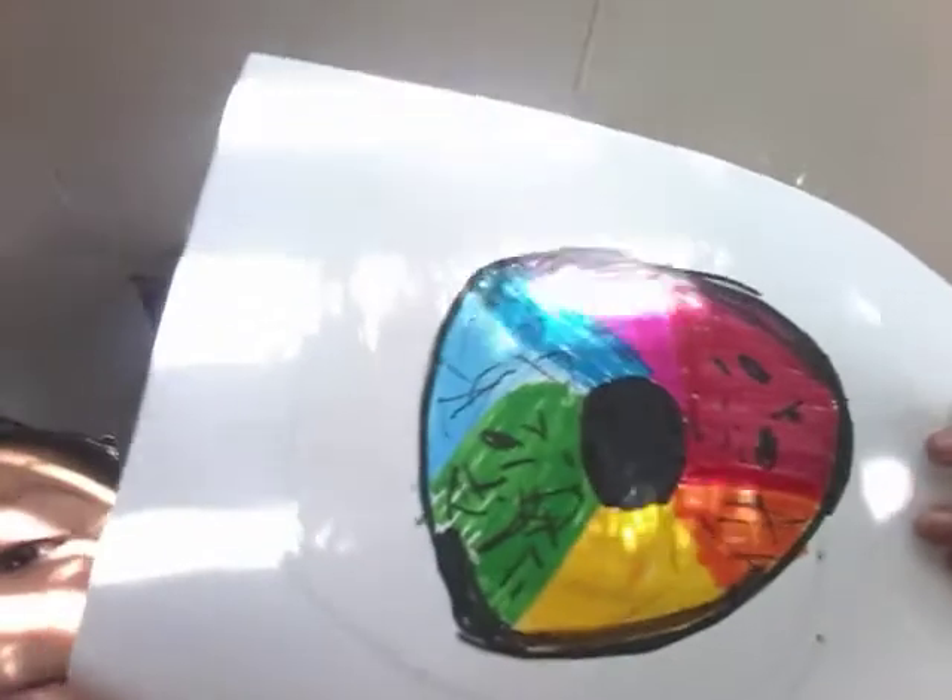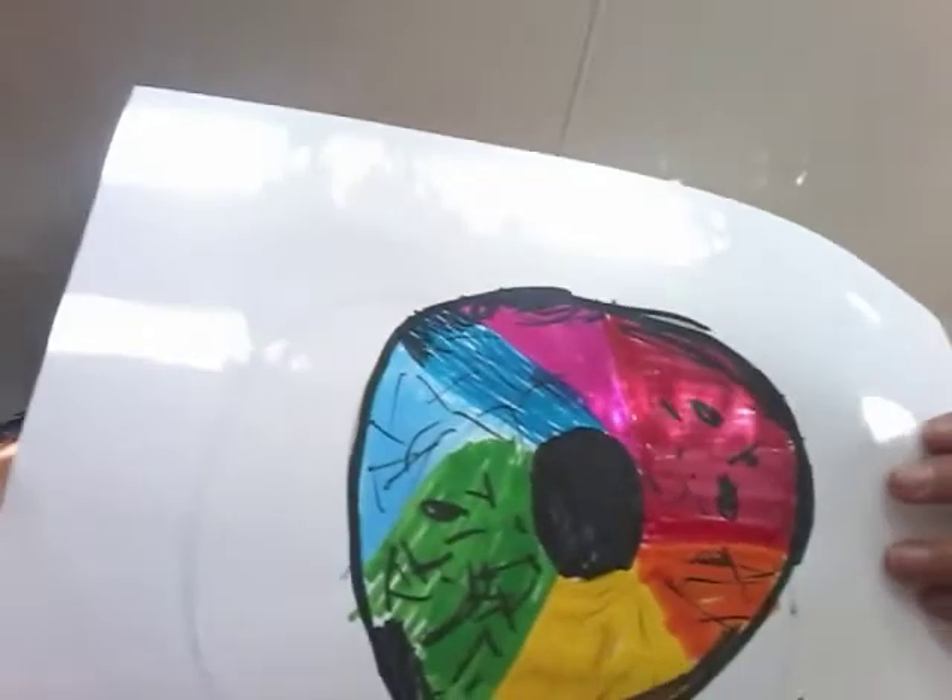Hey guys, welcome back to my channel. I'm on Mom's channel. What's up. Alright you guys, look what I made today — the rainbow eyeball! I'm going to give you a quick step-by-step on how to make the rainbow eyeball.